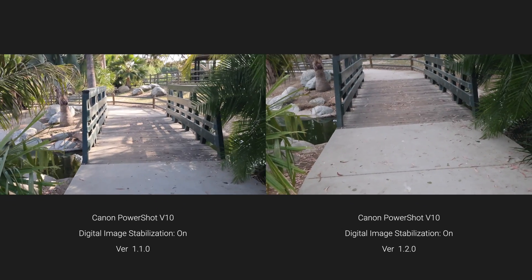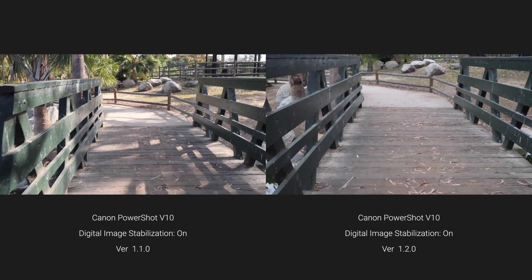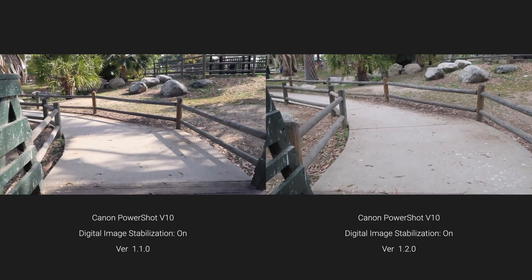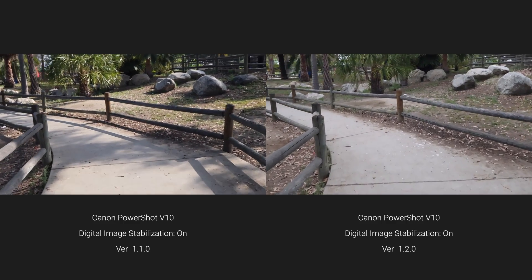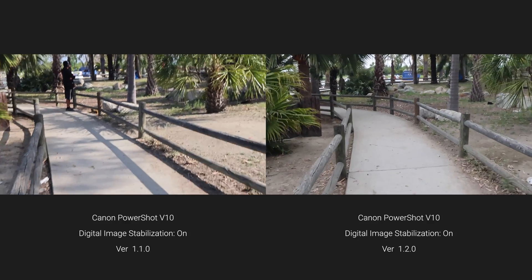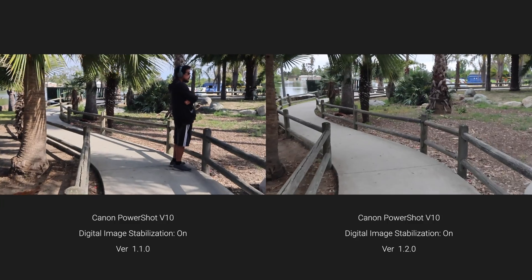Let's do a side-by-side comparison of the two firmware versions. For me, this side-by-side helped me see the improvement — maybe not dramatically, but I can see it.